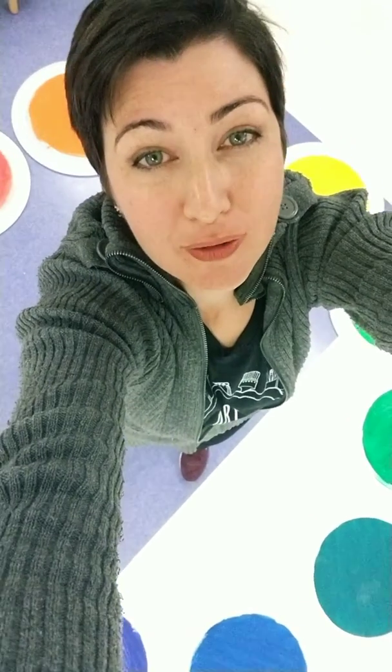Hey art class! I am standing in the middle of our awesome giant color wheel that we made from upcycled lids that we got from our recycling center. But anyways, today I'm going to talk to you about the secondary colors.